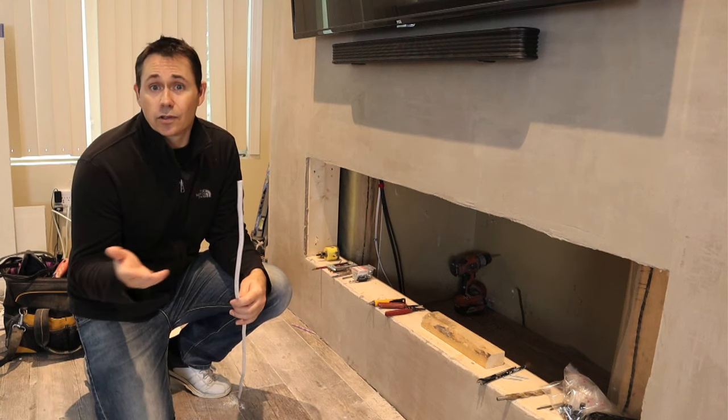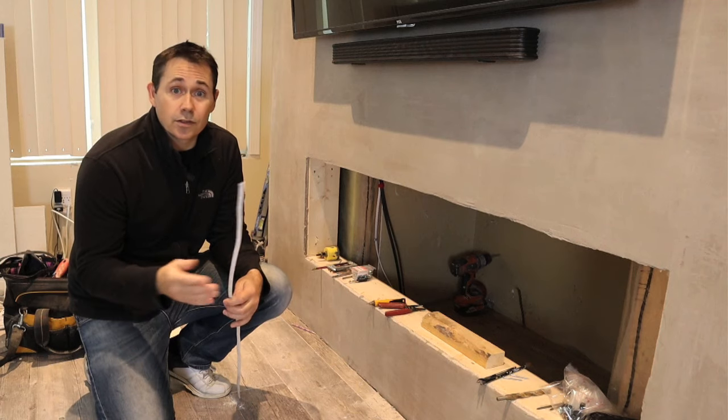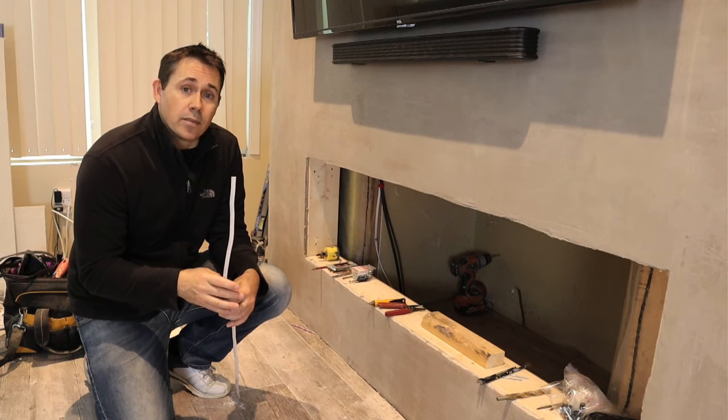Being that it's a crawl space, I'm sure there's going to be spiders down there, which means there's probably going to be screaming.